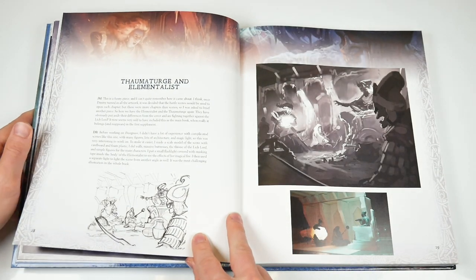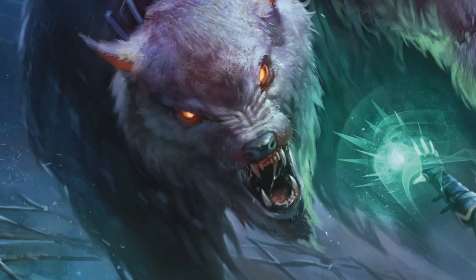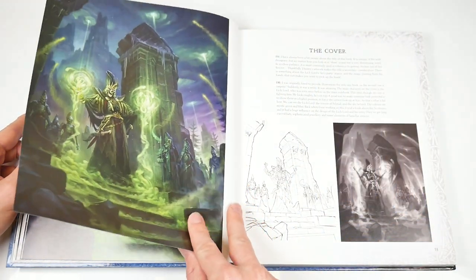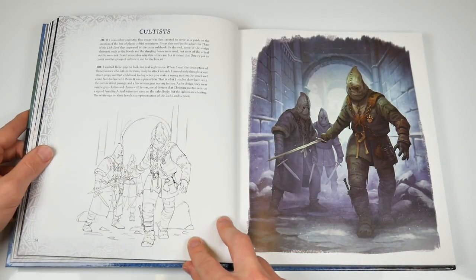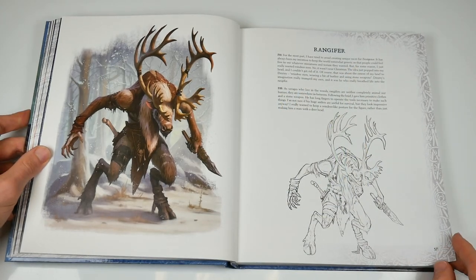And so the book continues. The rule book section takes in six battle scenes and all ten of the original wizards before the art from the Leech Lord campaign book arrives on page 50. As before, there are descriptions of the pieces from Joe and Dimitri, early sketches, and all sorts of details. More scenes of battle join new wizards and other detailed images of some of the new races and characters.